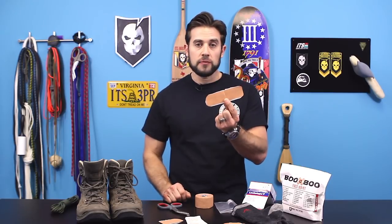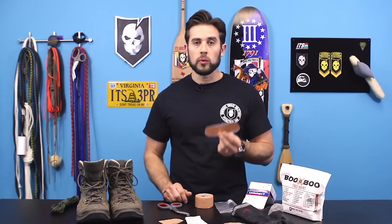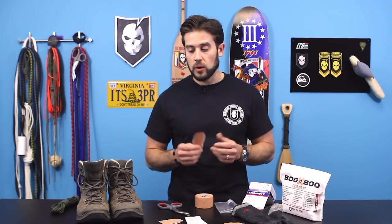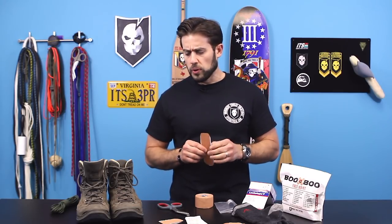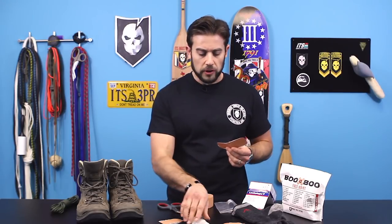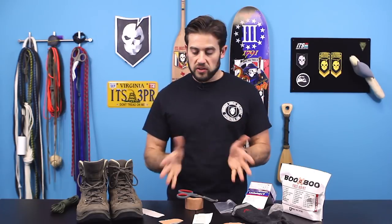I've done a 24-hour event where I was walking almost the entire time — the Carry the Load event in Dallas. We put on in excess of 30 to 40 miles, and I had this stuff with me and was just fine. I brought shears and the whole roll because there were other people with me and I wanted to share the love, since a lot of people were pulling over and lancing their blisters. You don't need to do that. That's all you need.